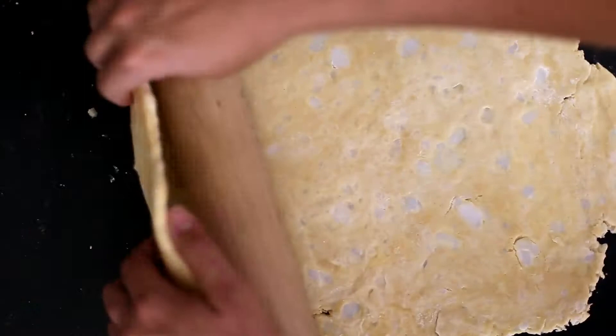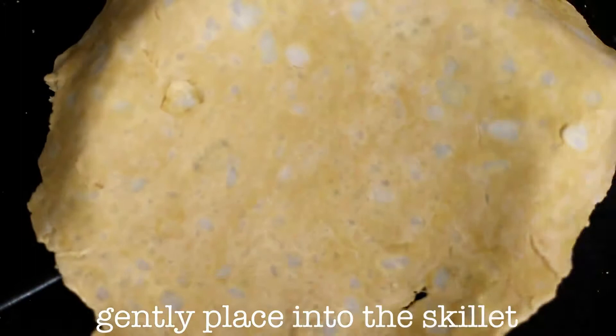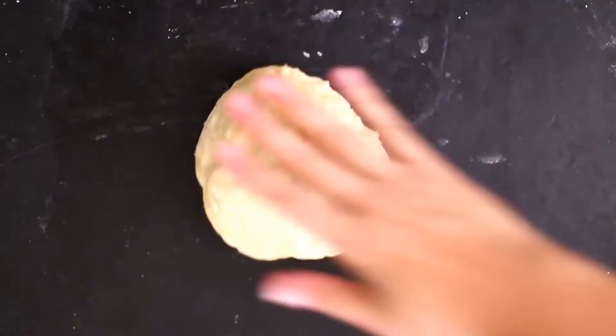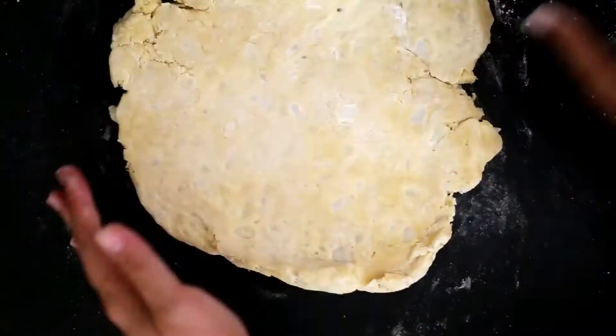Roll out your dough to about 2 cm thickness all around, using flour as you need. Use the rolling pin to lift the dough into your skillet. Press down in the skillet and patch any holes. Add your apple pie filling and dot with butter.